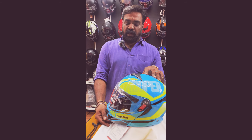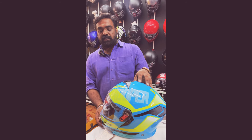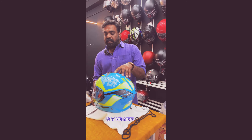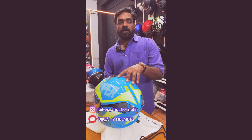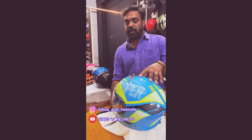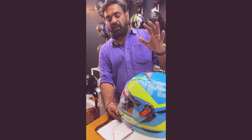A helmet is a full helmet. The helmet is a flip-up. It is not a good thing.